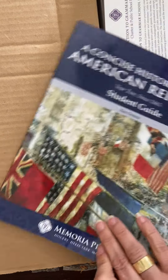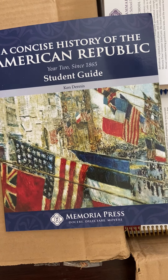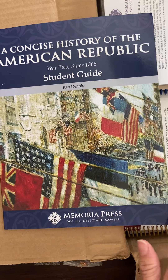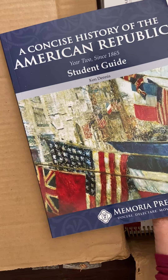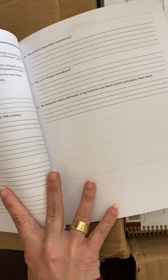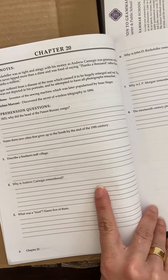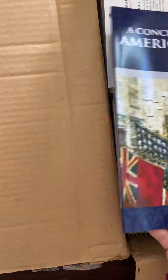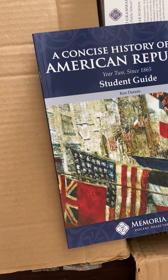Then we have Concise History of the American Republic. This is going to be for my 11th/12th grader — this is the student guide. I ordered the textbook separately because it's like $250. I got it on eBay for $30. This is a two-year program. It starts in Chapter 20 — before 1865 is year one, and then this is year two.